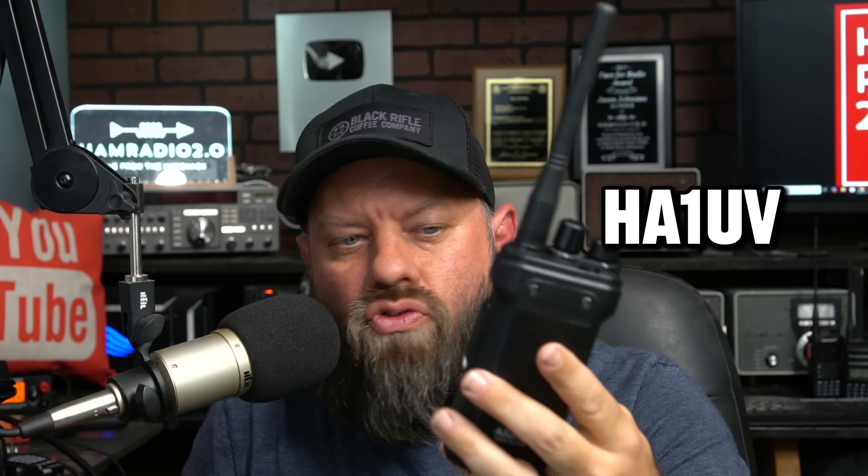Brand new from Redivis is a HA1 UV model. This is a dual band radio that they sent me. It includes NOAA weather channels and a few other really cool features. We're going to look at it today.